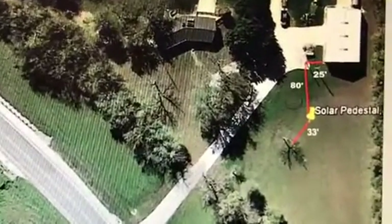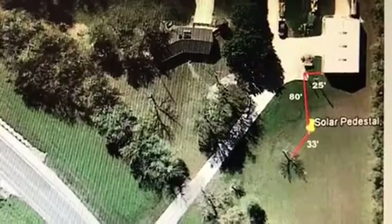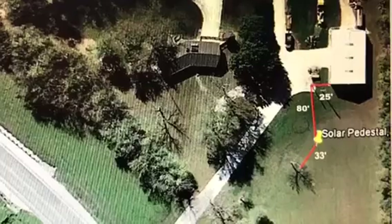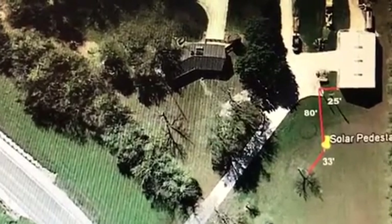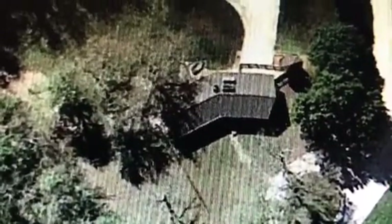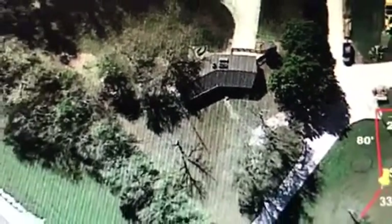Based on that site, we zeroed in on an exact location, which you can see is a yellow pin. The house to the left is the owner's home. It was built 37 years ago, has a solar water heater on it, and it's a passive solar design.